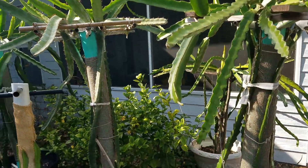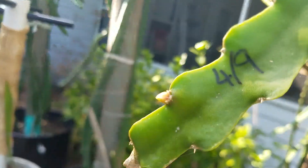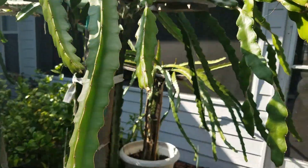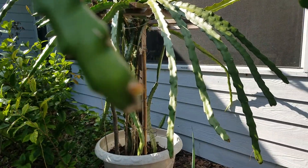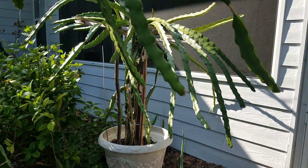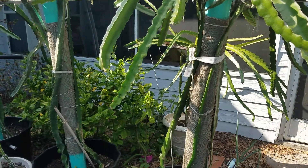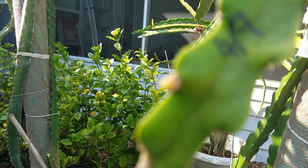But today I spotted a flower bud here. This is my condor. And here also one. I am pretty sure this is a flower bud, not a branch bud. So I am very happy, very encouraged by this finding. It seems the flower season is really here.